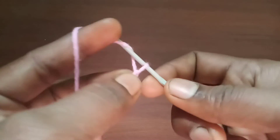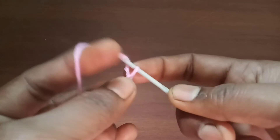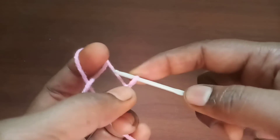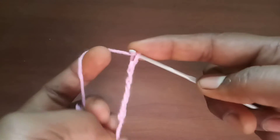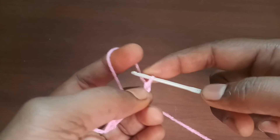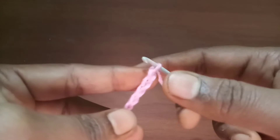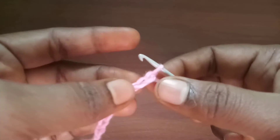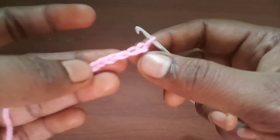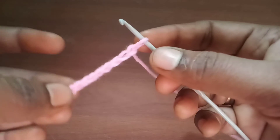Yarn over, pull through, and form a chain again. Yarn over, pull through to form a chain. This comes with practice, as it is a coordination of both hands, needle, and thread. Initially it might be a little difficult if you are a beginner, but if you keep practicing you will get a hang of it. As you can see, we have formed a chain of the same size.